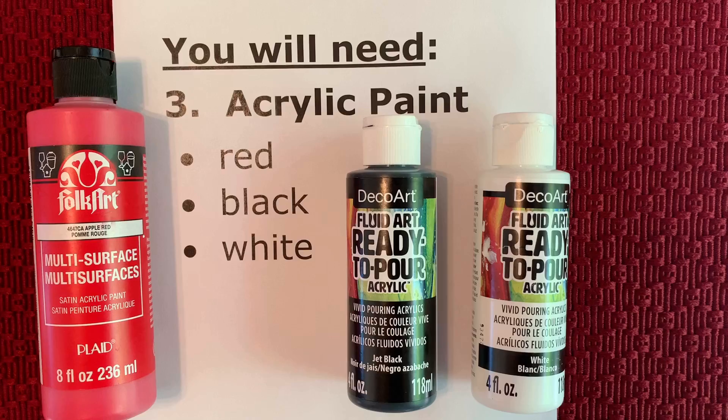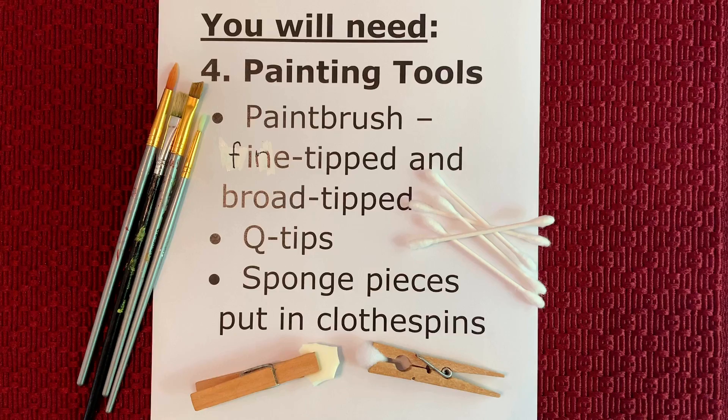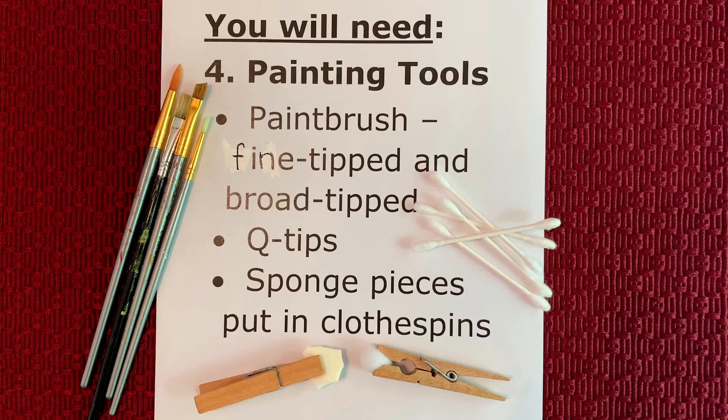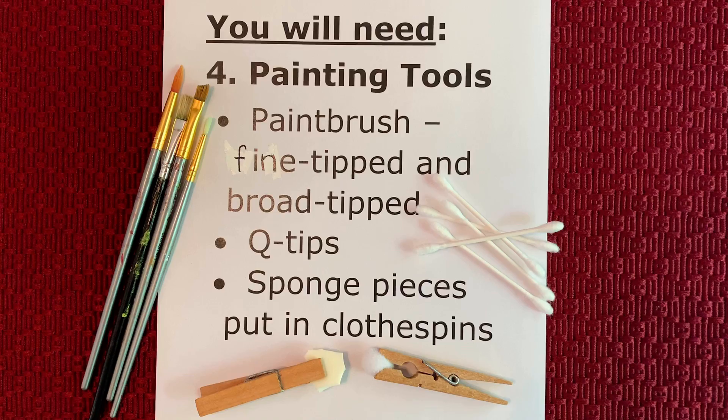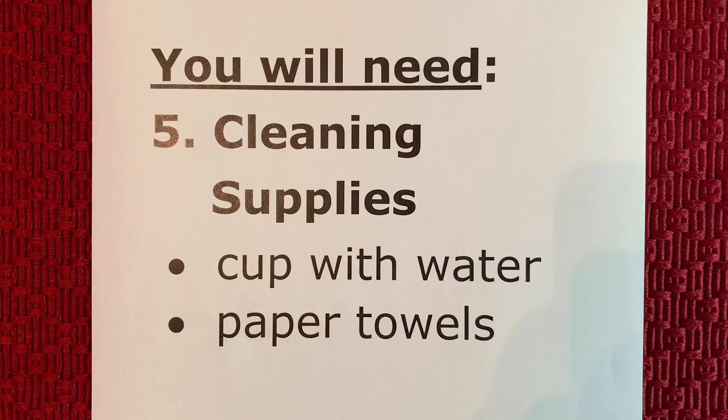You will also need acrylic paint in the colors of red, black, and white. Next you'll have to get your painting tools. You can use a fine tipped and a broad or wide tipped paint brush. You can also use q-tips or cotton balls or pieces of sponge placed in the ends of a clothespin. Lastly, you will need cleaning supplies. A cup of water can be used to clean your brushes, and paper towels are always good to have on hand.